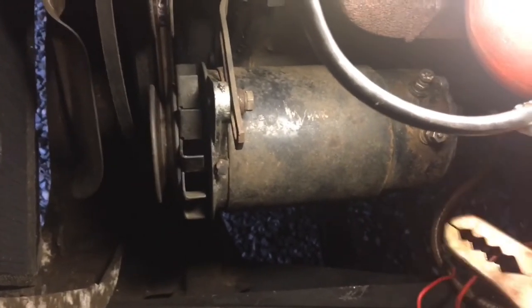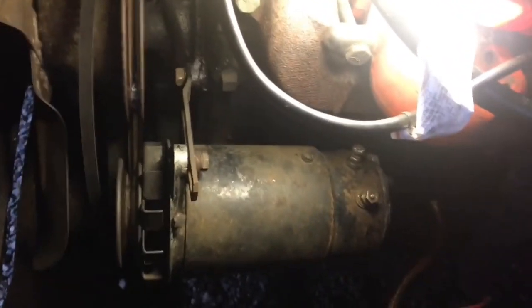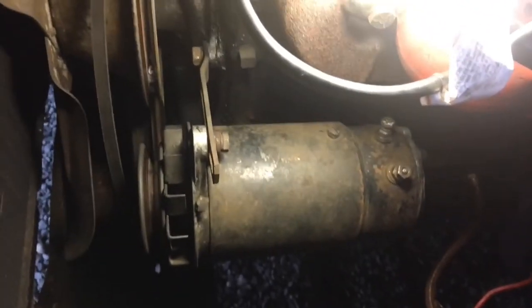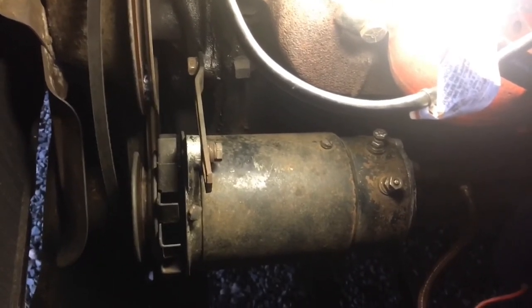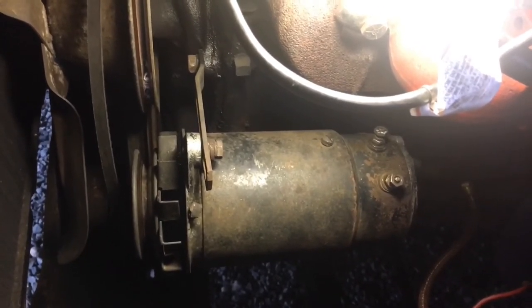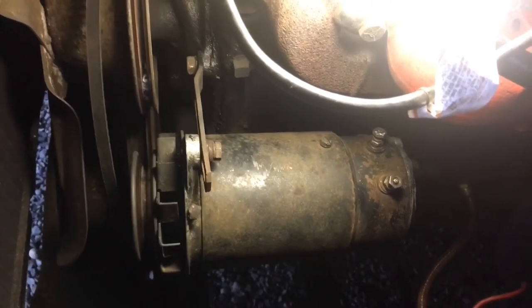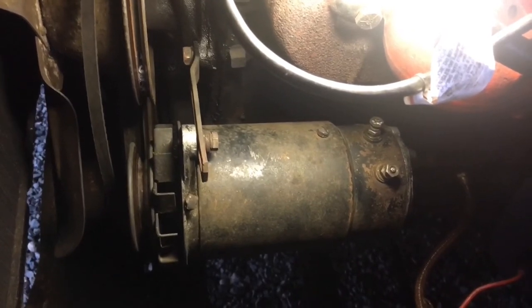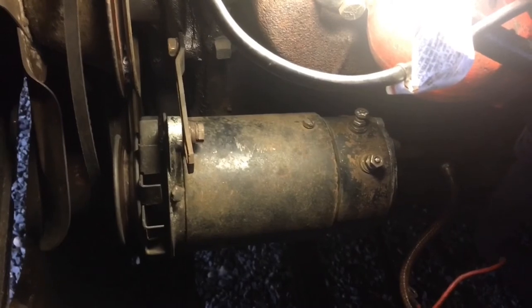See that? That means the generator is good. So with everything we've seen so far — with it charging after grounding out the field, with the voltage regulator all hooked up, and the tests we just did — we're safe to say that I'm going to throw a new voltage regulator in it, and I'm hoping that at that point we should be charging.